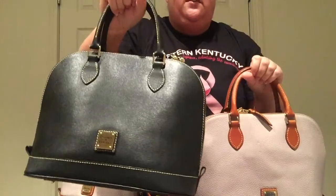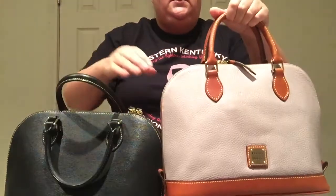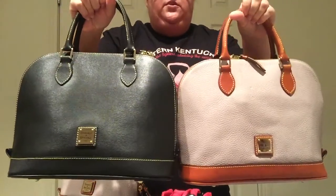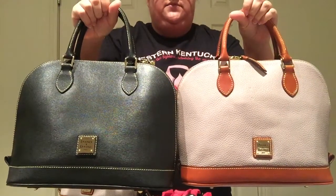This is the Saffiano, which you can see it's got a little bit more shine to it. And then this is the Pebble leather, it's a little bit more softer. But as far as the sizing goes, they're identical. There's no size difference at all.